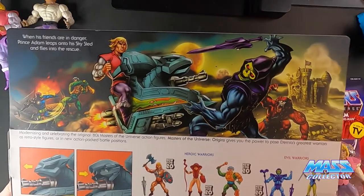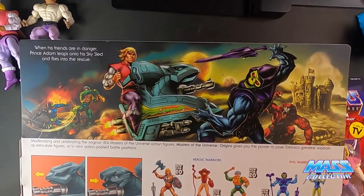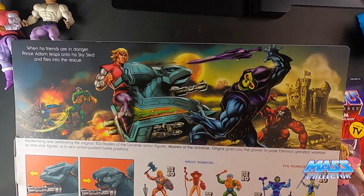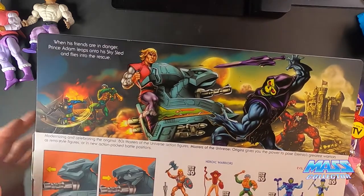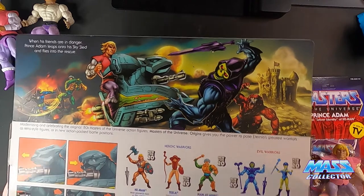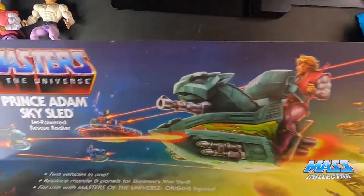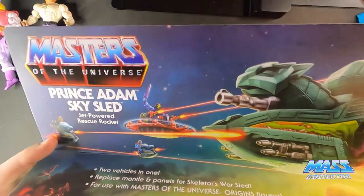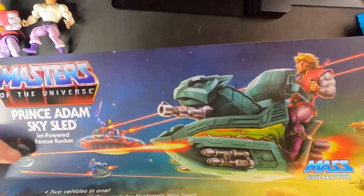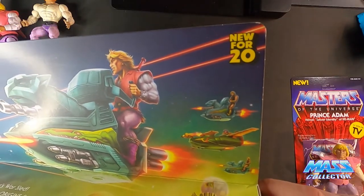The artwork on this one is amazing as well — beautiful artwork. You can see Trap Jaw, Man-at-Arms, Skeletor, Beastman, Castle Grayskull, and the Wind Raider, which is coming out pretty soon. So this is pretty much just wave one. Even the art on the back is great — Trap Jaw, Faker, the Roton that Skeletor's on, and the Wind Raider. That's cool.